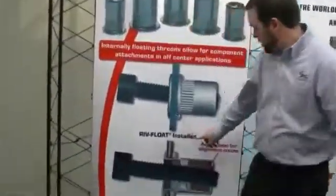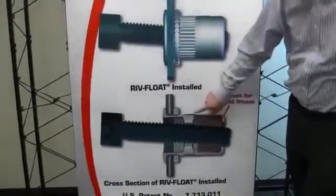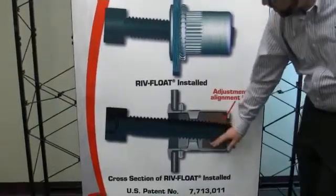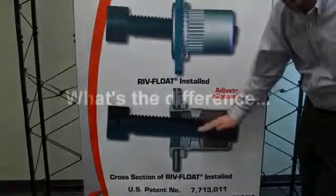As you can see from this picture showing the cross section of the Riv Float, the Riv Float was developed with a shell and a nut that fits within that shell. The nut is able to float within the shell side to side 30 thousandths, and also offers angular adjustment.